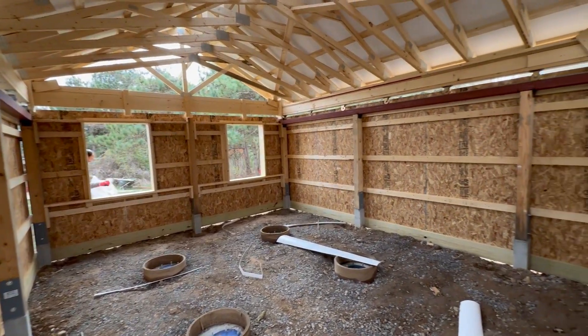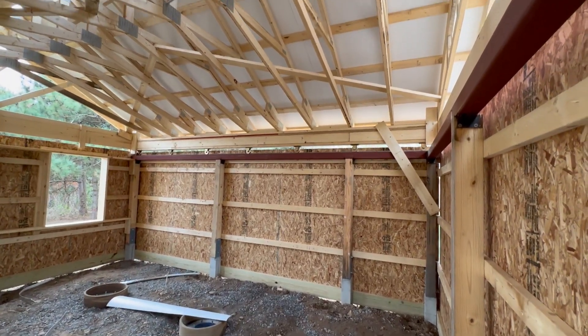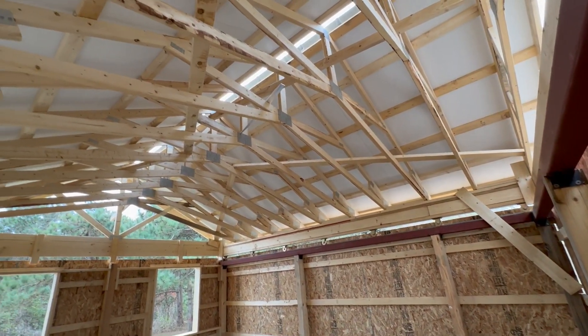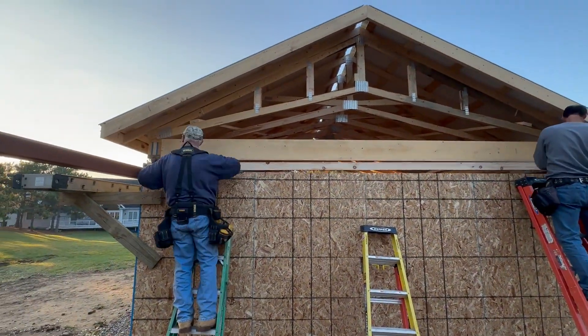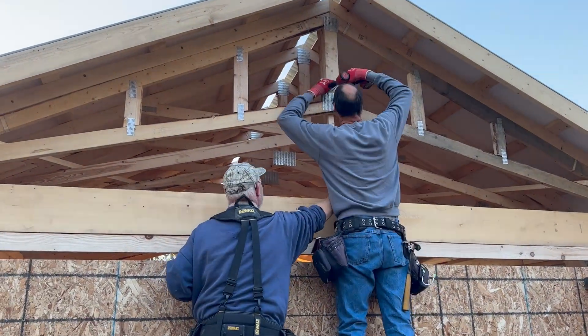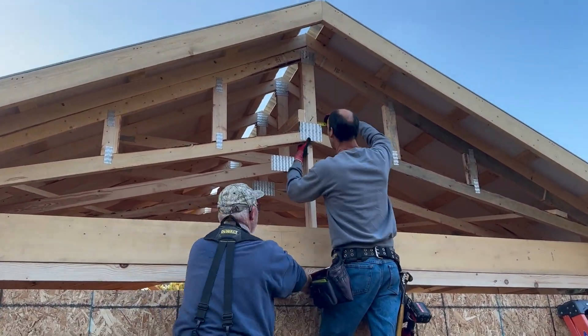The roof panels are now all installed, but we still don't have the roof vent installed, nor do we have the end caps. So the next step is to get the cladding done on the gables. In order to do this, we have to finish the framing of the back gable.